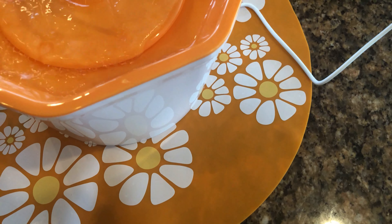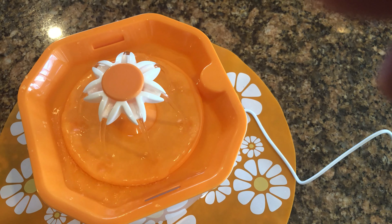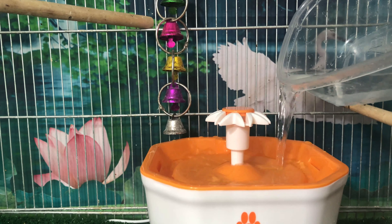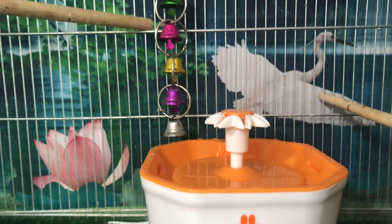There will be a link below in the description to where I purchased this, so if you would like to purchase one yourself, they also have a larger version if you have a bigger bird, or if you would like it for a cat or a dog.